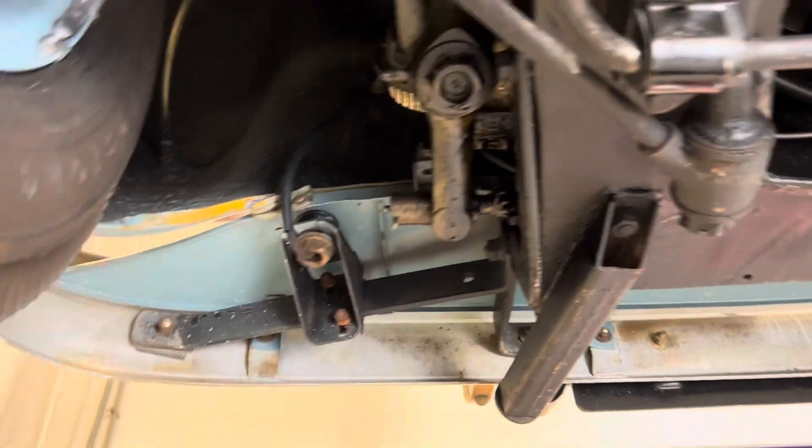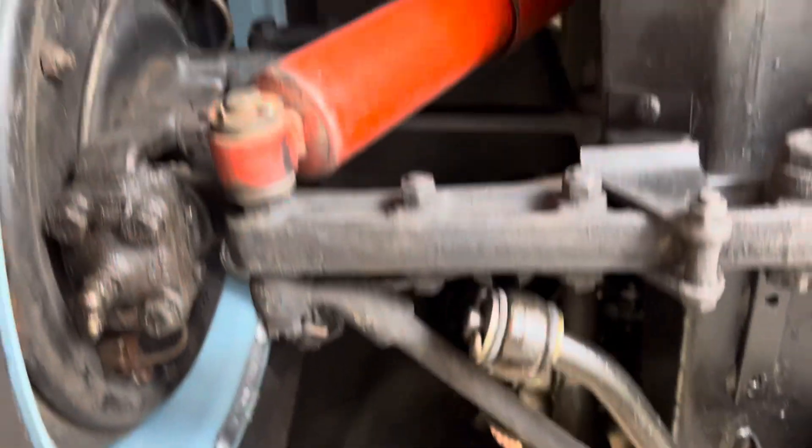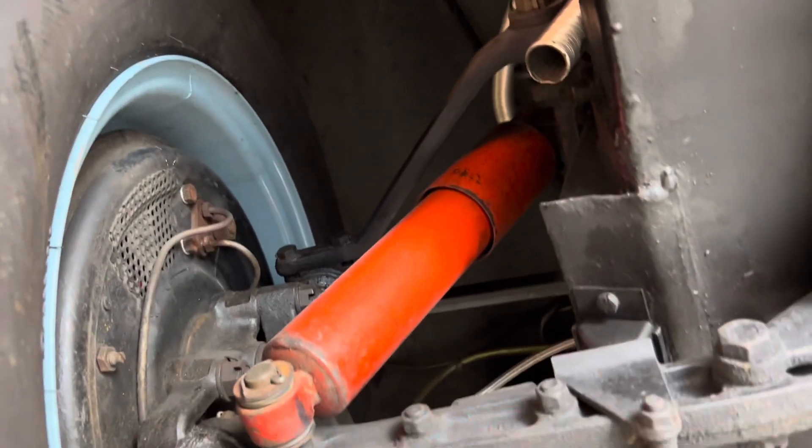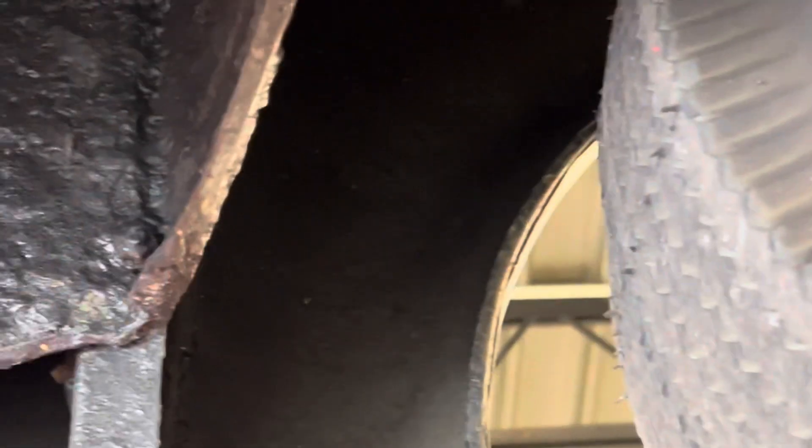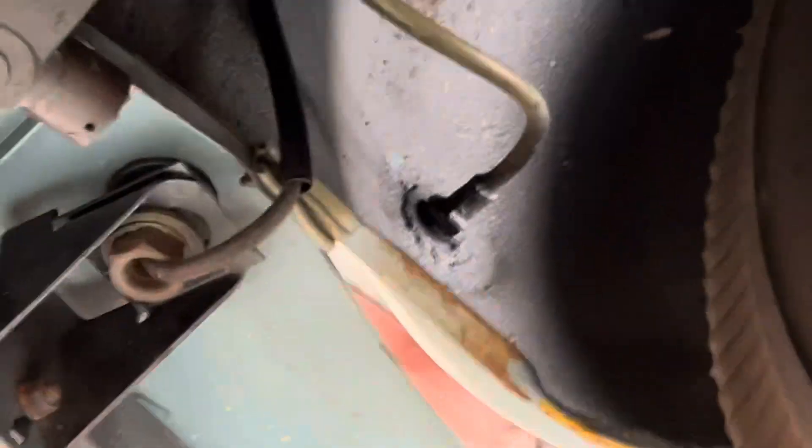From the steering components, which I hopefully demonstrated in the drive video, are solid and straight. You can look up into the fender section and see how absolutely dry everything is. There's no question that this car is solid throughout.